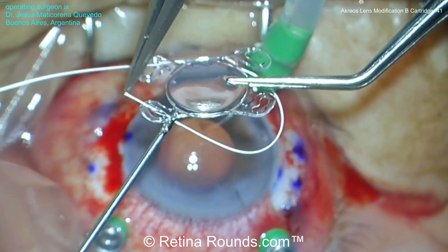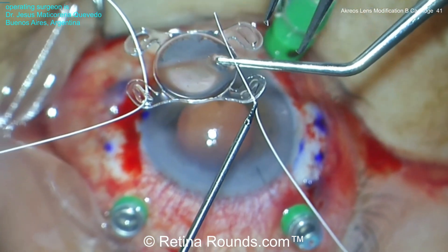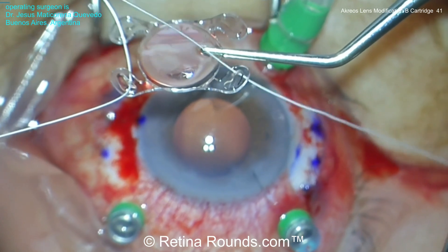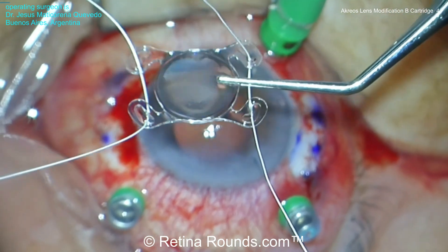We're going to start this case by threading the Gore-Tex suture through the eyelets of the Acreoss lens. You can see that this Gore-Tex suture is going from a posterior to anterior approach in a hammock-style fashion so that the Gore-Tex suture can be kept away from the posterior surface of the iris.